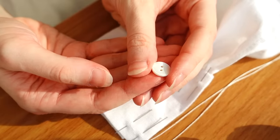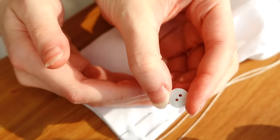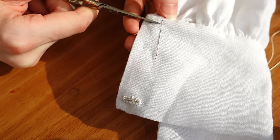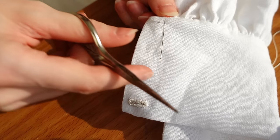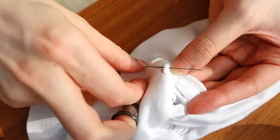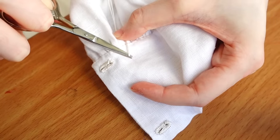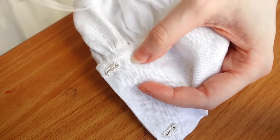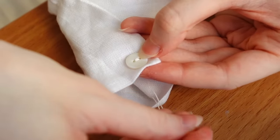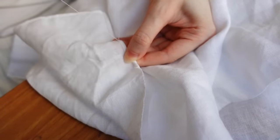Finally, I'm putting two buttons onto each cuff to close them. These are just small shell buttons from my stash, but wood, bone, or thread buttons are equally historically accurate. The buttonholes are done by hand using thick silk buttonhole twist — I do have a separate video going into all the details on that stitch if needed. And the bottom edge of the shirt is given a quick hem, as usual.